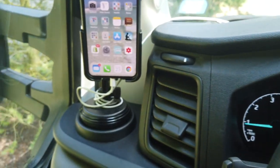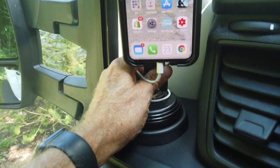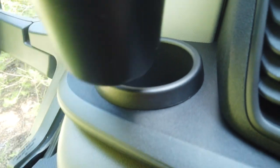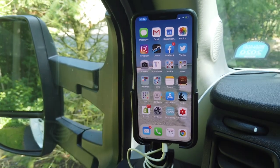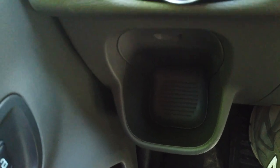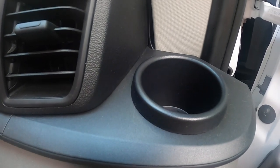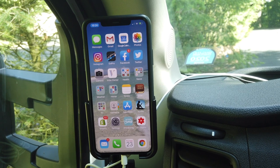The first addition is a simple one - a WeatherTech phone cup holder. There are different sizes to fit every cup holder on a dashboard, and I found one that fits perfectly here. I'm not giving up much - there are six cup holders in this cab, two in the center console and two on the passenger side. A power cord plugs in here to keep my phone charged while driving.